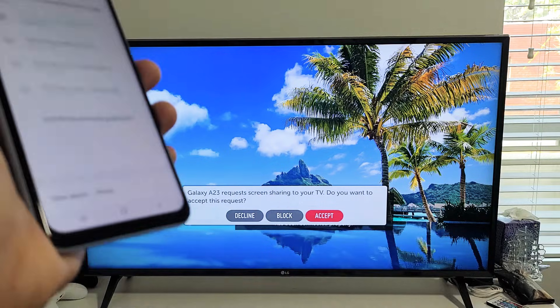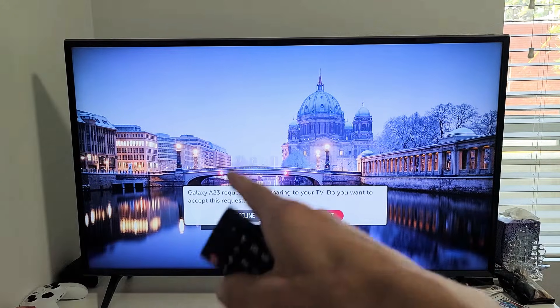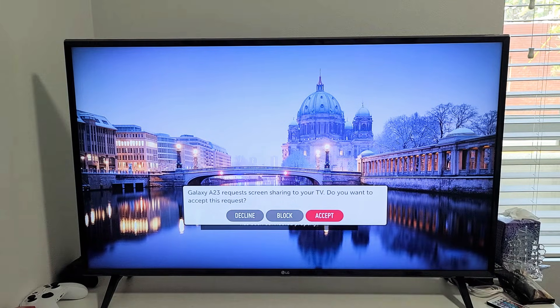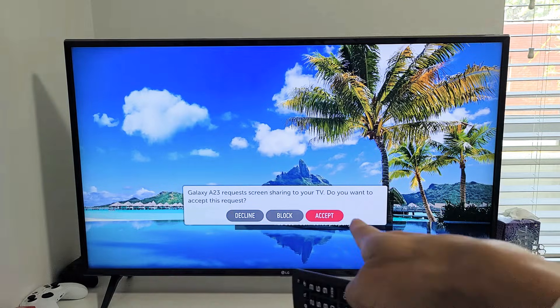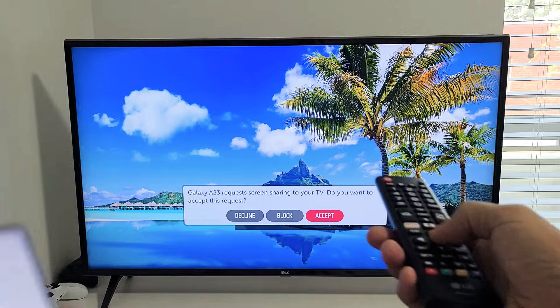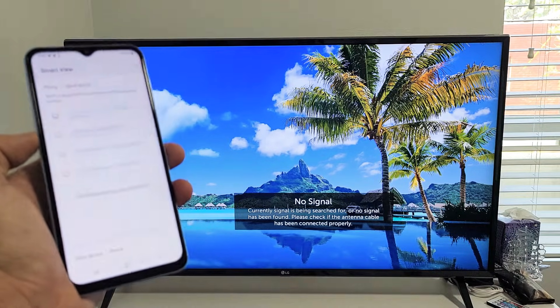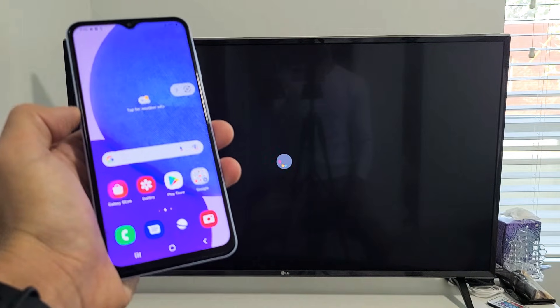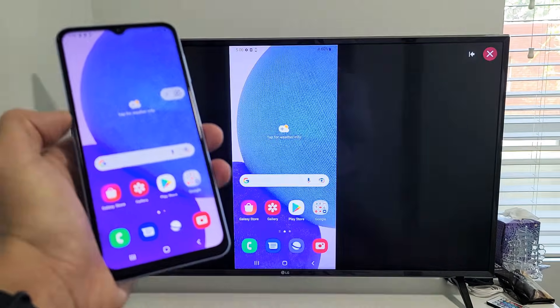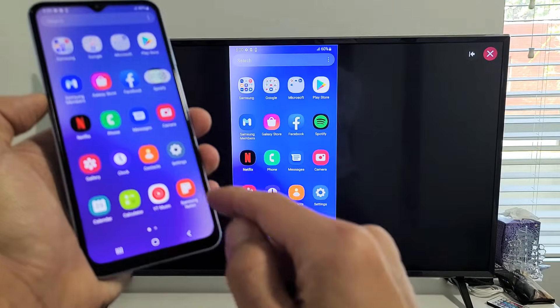The first time you connect, you should get a message on your TV that says 'Galaxy A23 requests screen sharing to your TV. Do you want to accept this request?' Use your original LG remote, make sure Accept is highlighted, and click OK. Give it a few seconds and — looks like we're in business. You can see that we are mirroring now.